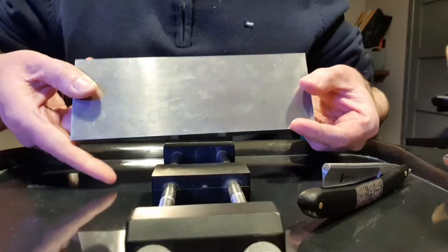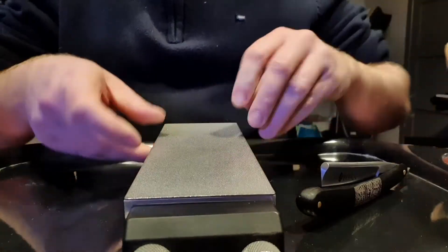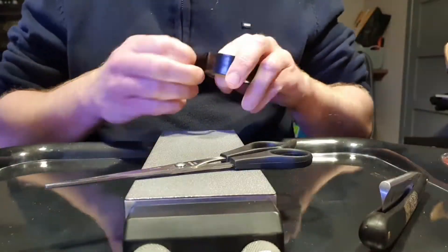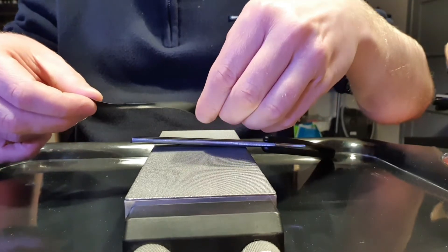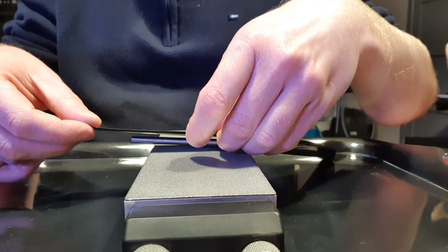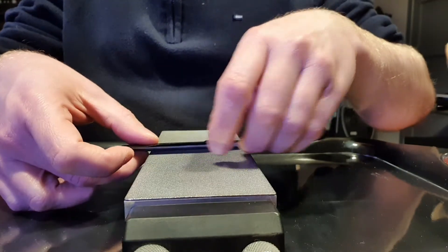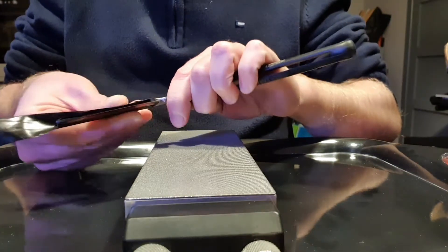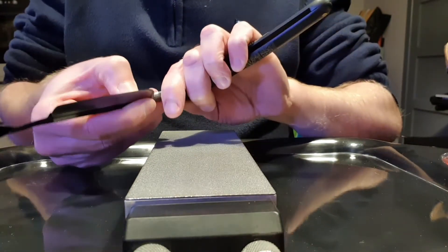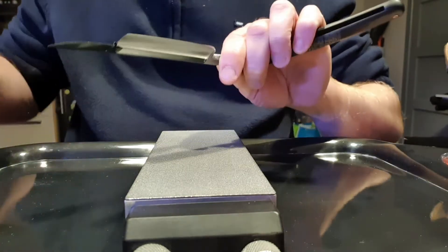So the first stone I will use to reset the bevel is an Atoma 400. This is a diamond stone, and what I like to do for all my razors when I hone them is to put a bit of protective tape on the spine. This will prevent the spine from getting scratched. Everybody has his own method but I like doing it. Make sure that you don't leave any bubbles under the tape and then just cut the excess off.